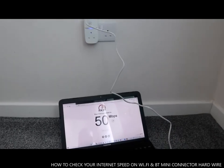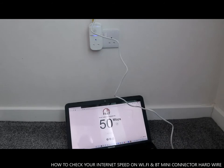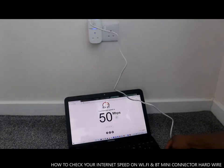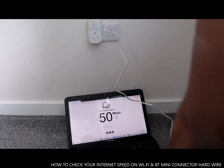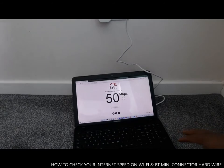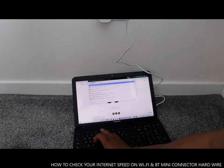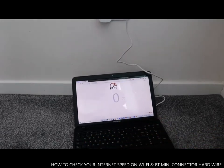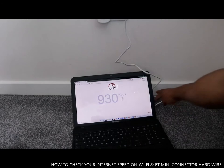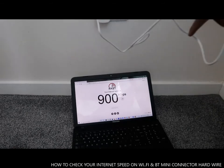So I thought to show you what I got here — the BT mini connector. With this you can see the speed is unbelievable, really — 50 megabytes. Now I'm going to take it off and check Wi-Fi only. It's gone back to Wi-Fi. Type fast.com to check your speed and keep an eye — the cable is not connected to the laptop at the moment.